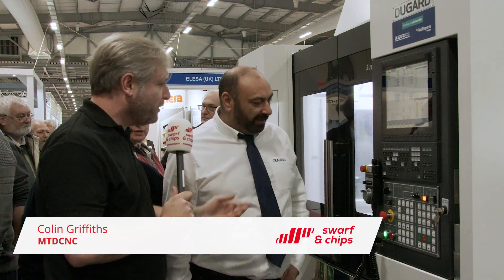We're on a Dugard and I want to showcase this machine. You might have seen it before — it's the 1000 XP, but it's been slightly upgraded and there's a change on the controls as well. We've upgraded it to the Mitsubishi. It's got more power on the spindle, so basically it's just been refined a little bit more. Having the Mitsubishi controls...